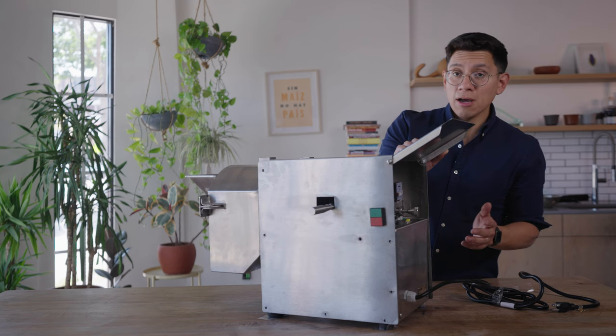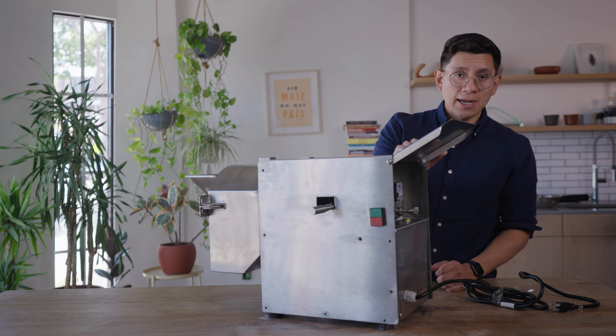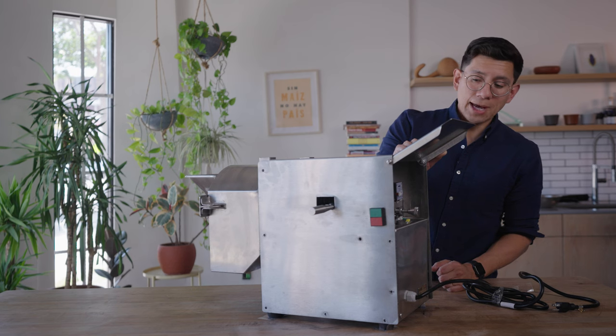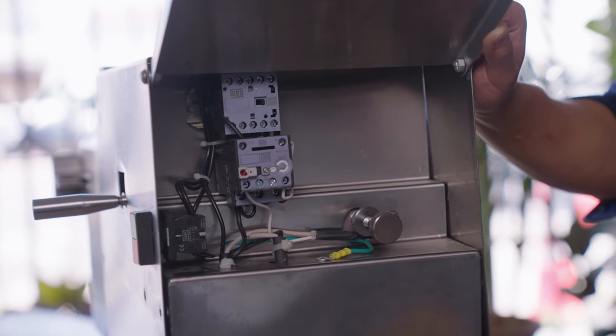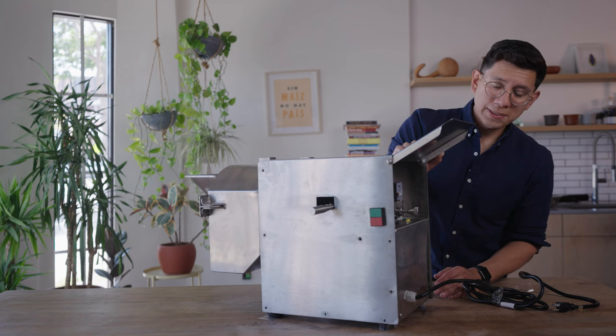If for whatever reason there are loose wires, please take a picture and reach out to us at molinito@masienda.com and we'd be happy to help resolve the issue for you. But if all the wiring looks secured and nothing's out of place, the next thing we're going to want to do is check and see if the circuit board is working.